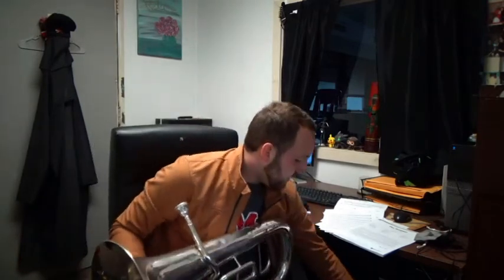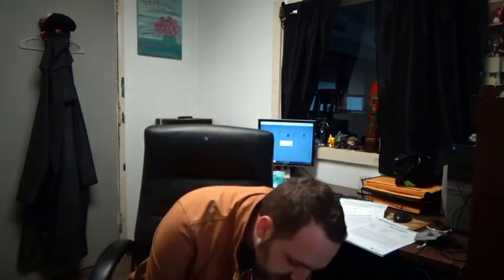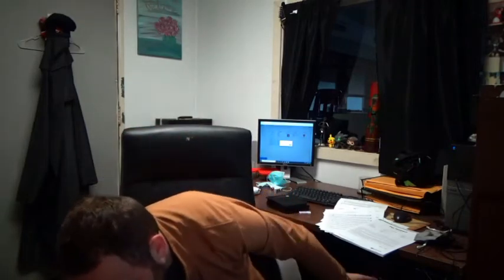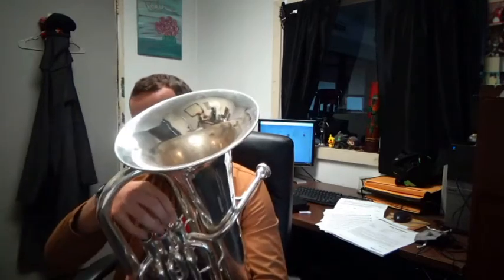Let's do our F scale now — F major scale. My first valve is sticking, let me throw some oil on that. Remember the B flat scale has two flats in it and the F scale has one, just B flat — F to F, just B flat. I'll do the upper octave now of the F scale.